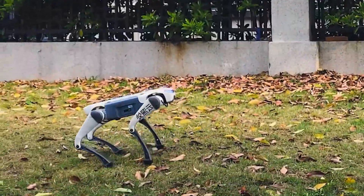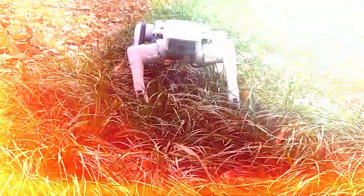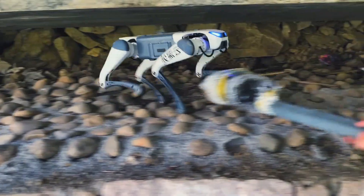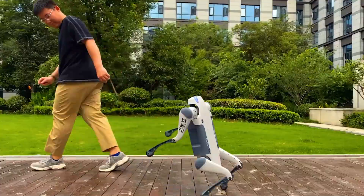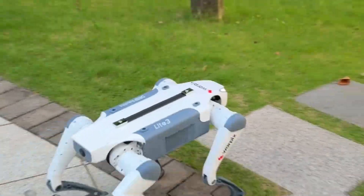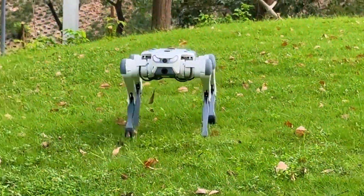You know how every time we talk about robot dogs, people immediately think of those crazy expensive models — the ones that cost more than a car, or more than your entire house. Well, today is not that day. Because I just stumbled on a robot dog that breaks every rule in the book. And the price? It's low enough to make Boston Dynamics raise an eyebrow. Meet the Deep Robotics Light 3, the most affordable but actually legit robot dog on the market right now.